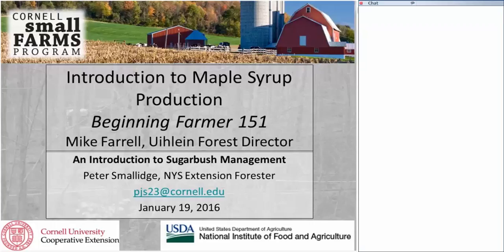We are fortunate this evening to have Dr. Peter Smallage with us. Peter is a New York State extension forester and he's director of Cornell University's Arnot Forest, a 4,000-acre research and extension center just south of campus in Van Etten, New York. Peter is an excellent forester who focuses a lot of his research and extension efforts on sugarbush management and how to properly take care of our maple trees. We're fortunate to have Peter with us tonight.